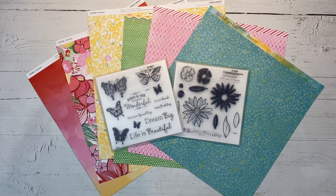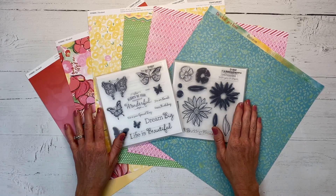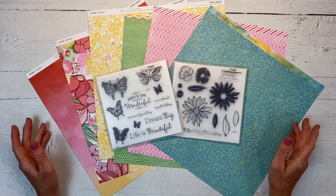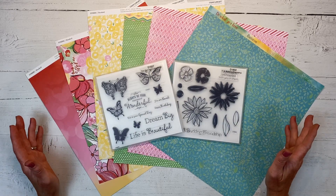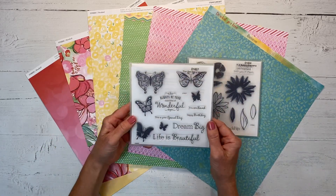Hello and welcome back to my channel Crafty Concepts with Erin. Today I have here the Brushed Collection - this is really fun. This is what they call a 'bring back my pack' - it was a very popular collection several years ago and they've given it a makeover and brought it back.